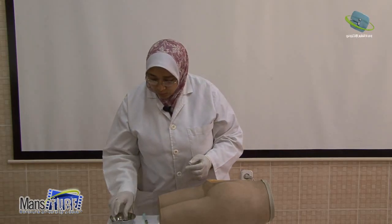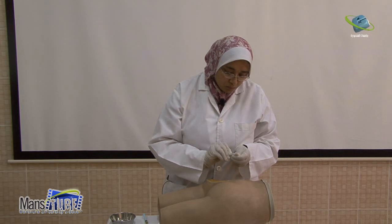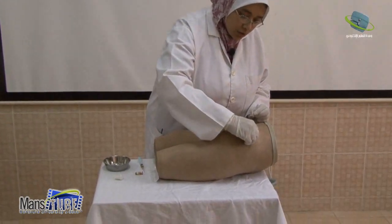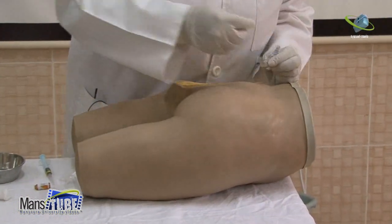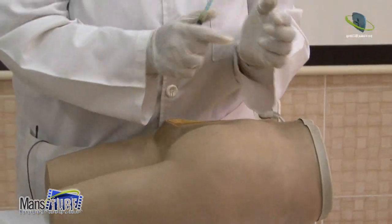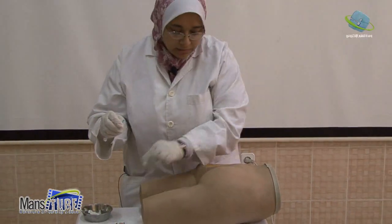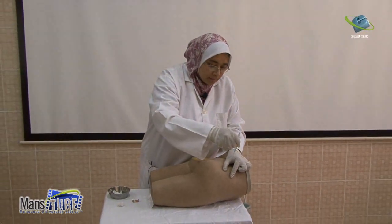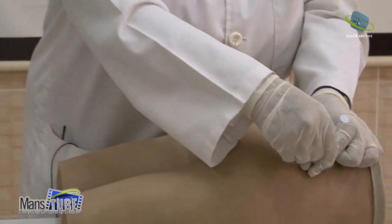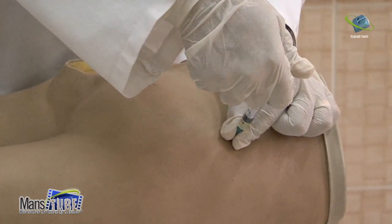After determining the upper outer quadrant, clean it with an alcohol swab from the center outward in a circular motion in one direction. After disinfecting, hold the dry cotton sponge in the fingers and stretch the skin. The needle angle will be 90 degrees. Avoid superficial blood vessels when puncturing the skin. Aspirate — there must be no blood. If no blood, inject slowly.